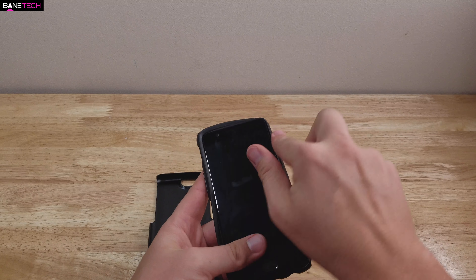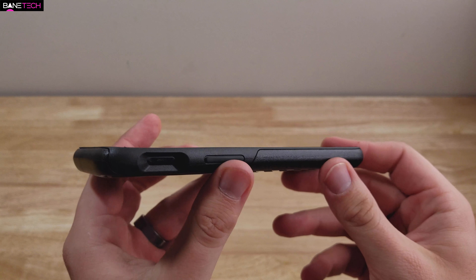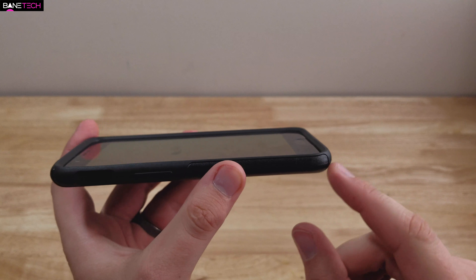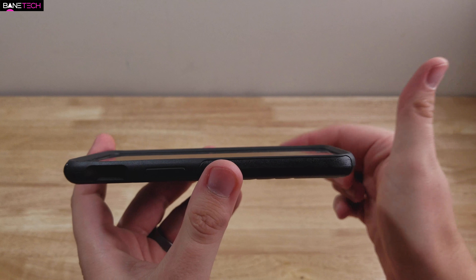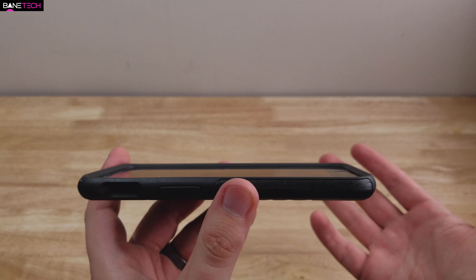Let's go ahead and get this thing installed. That's pretty simple — that's all there is to it. This AutoBox is going to protect this phone a lot because it has edge-to-edge protection. Every corner is protected, with great reinforcement in those respects. It's raised above the screen, so if you were to drop it face down or place it face down, the screen is going to be protected.